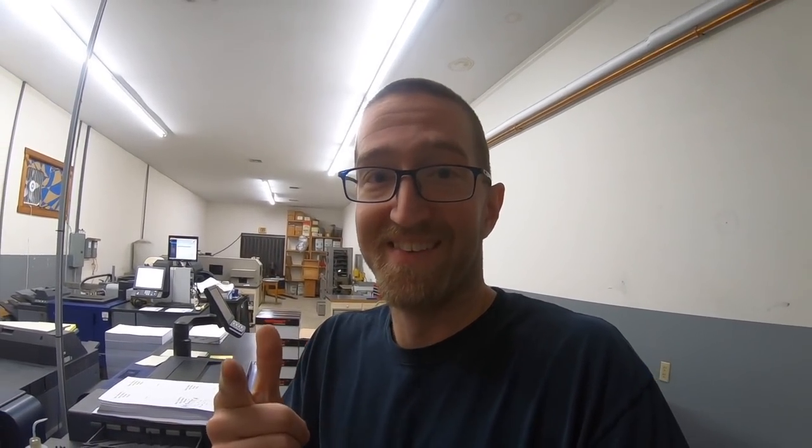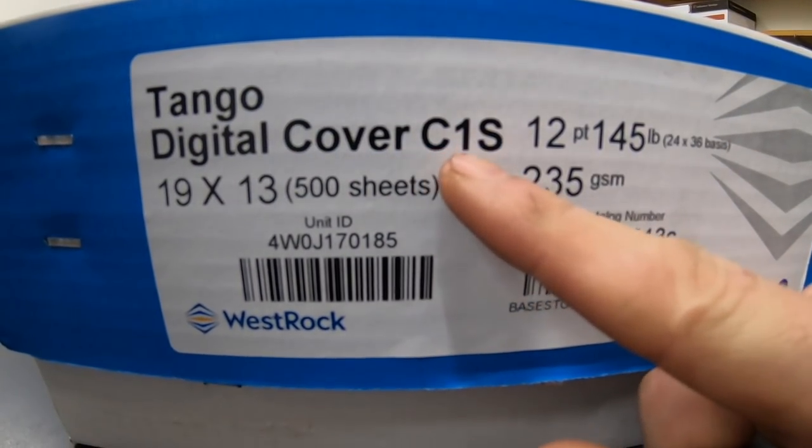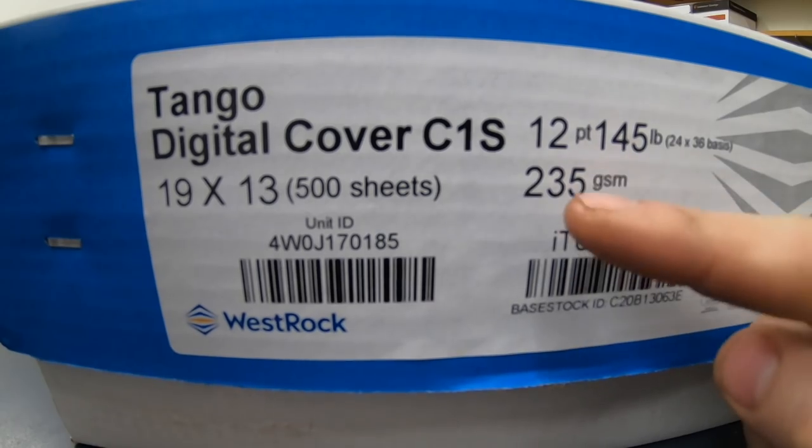There are a couple other parent sheet sizes I use if I want to get short grain 12 point C1S. What's C1S? C1S — coated one side. That is often used for book covers or cards. One side of the paper is coated and the other side is not. I'll also make postcards out of C1S so you can easily write on the uncoated side, or if you're putting on inkjet addresses or running them through a postage meter, you need that uncoated side.